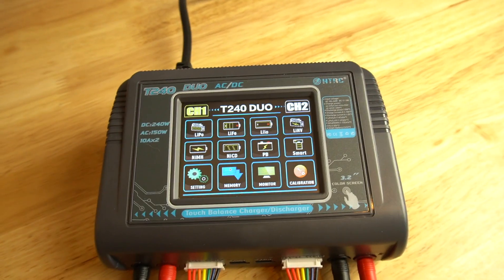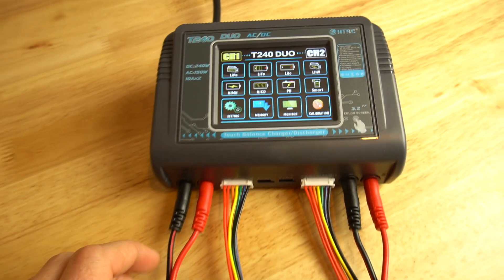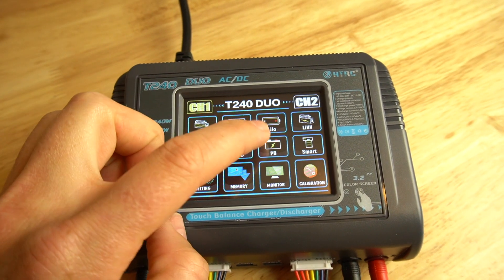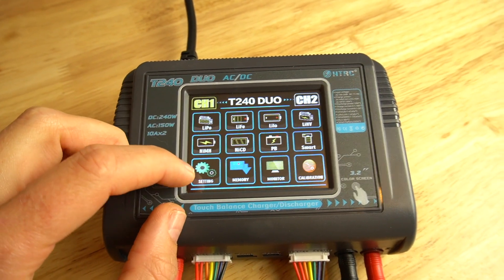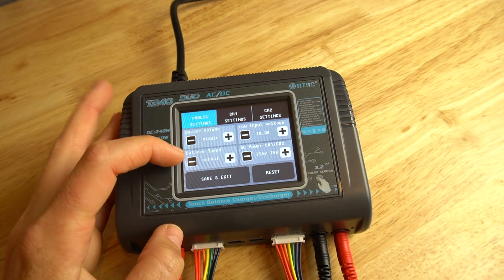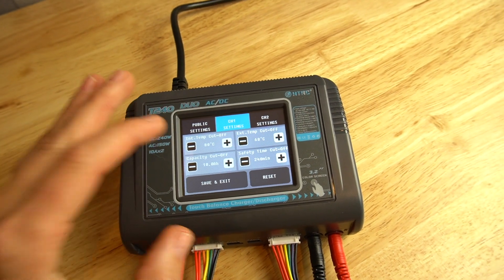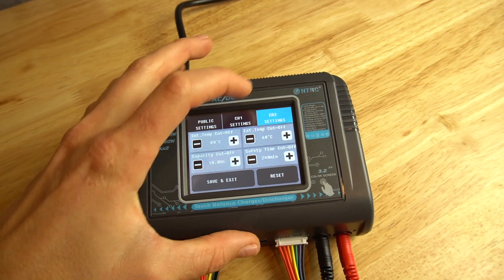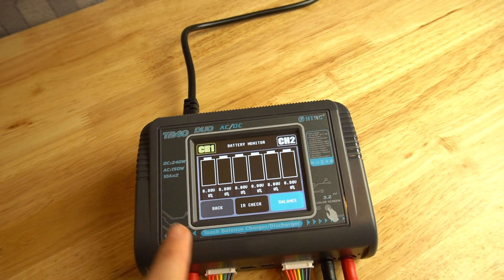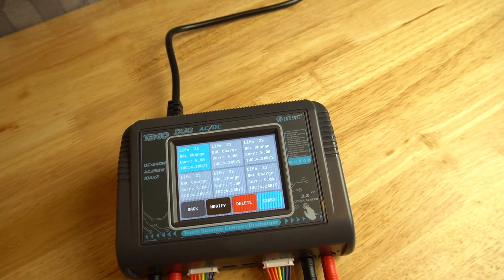So let's look at the touchscreen interface. You'll notice channel one and channel two at the top, with the same selection features for each port. You can see all the various battery types it supports and all the functions within that. You can also adjust settings like buzzer volume, low input voltage, balance speed, and whether you're using AC or DC power. You can save standard settings for each channel, do a calibration, monitor each cell in the batteries you're charging, and it even has memory of previous charging sessions — that's kind of cool.